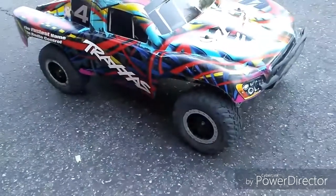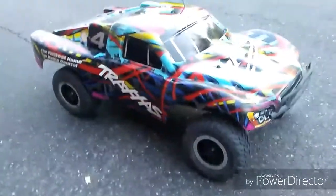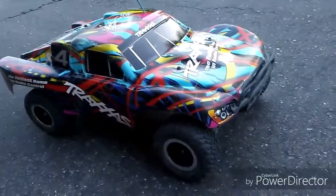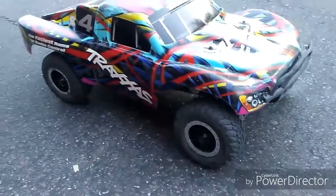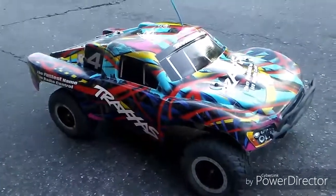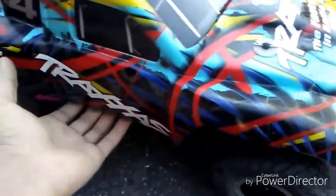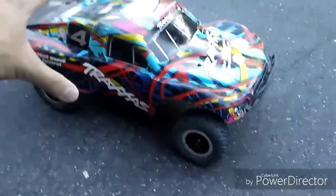This is going to be a video of some speed runs. These are not your ordinary speed runs where people install a speedometer inside the car like a Garmin. This is just raw stock driving footage of this car doing some speed runs. This is a Traxxas Slash 2-wheel drive, Courtney Force Edition. It was originally brushed, though I did do a brushless run on this car.